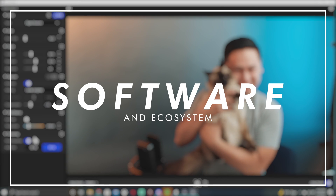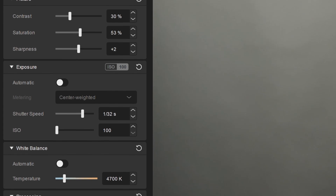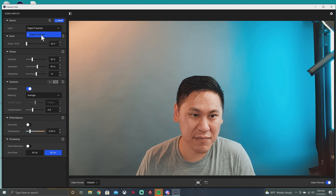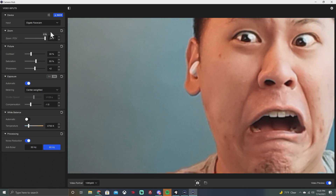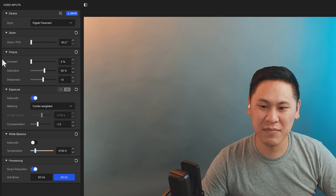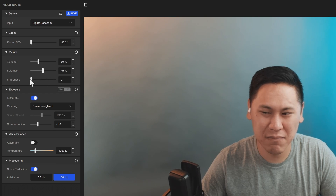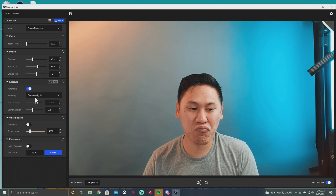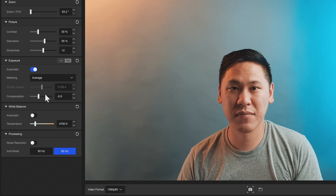One of the great things about the Elgato FaceCam is its software and ecosystem. With the Camera Hub software, you can control a lot of different settings using commonly known camera parameters like shutter speed and ISO. You can save one preset on the camera, adjust the field of view via digital zoom (though quality degrades the more you zoom in), and adjust picture style with contrast, saturation, and sharpness. For exposure, there's an automatic option that meters either the center of the image where you're likely to be, or the average of the whole image — which I prefer. Even in automatic mode, you can adjust compensation to set your baseline brightness.